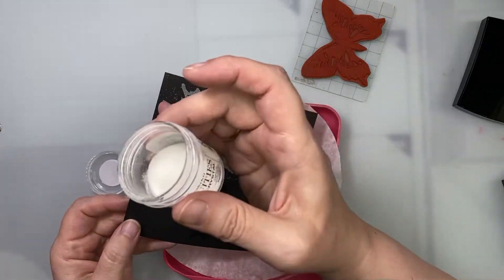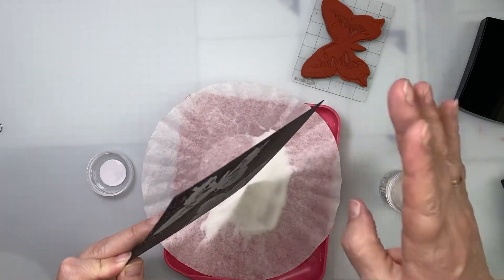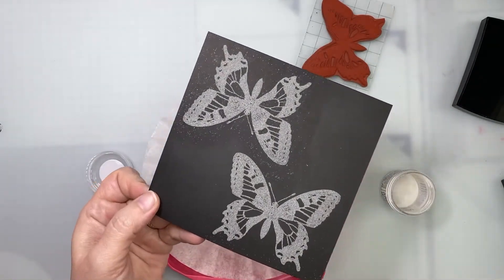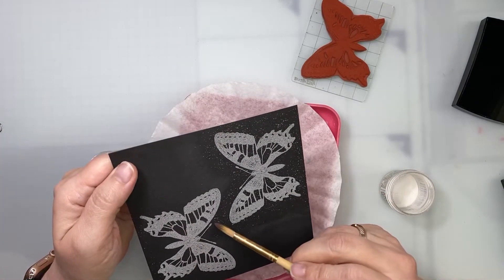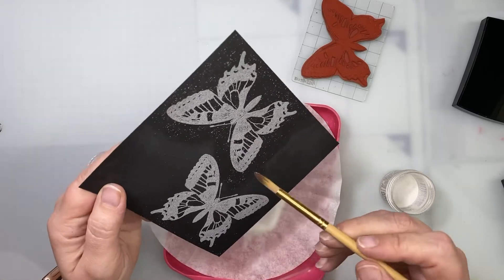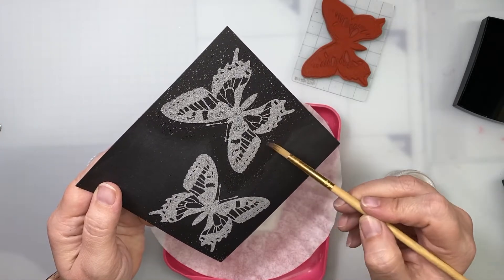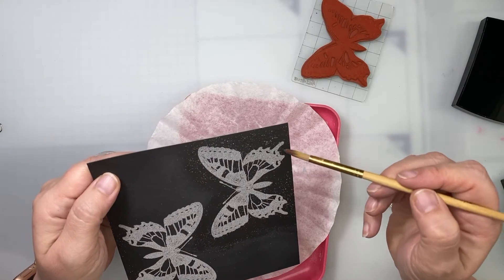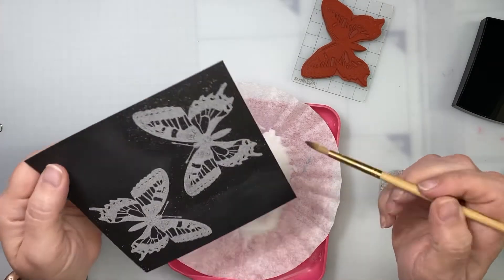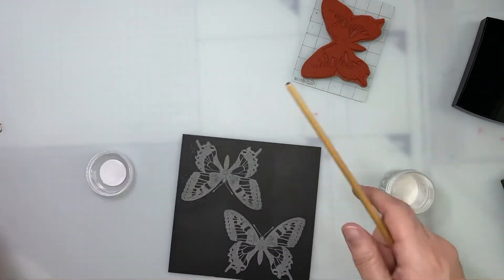I see that for this one I forgot the push tool and I have powder everywhere. Okay, this one is different — powder everywhere — and this one is better. I'm going to remove a little bit. It's going to make me crazy, I don't like to do that, so I'll leave it like that.